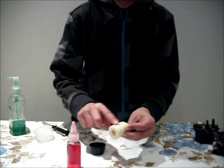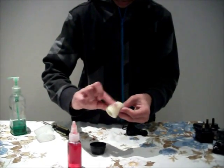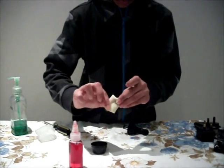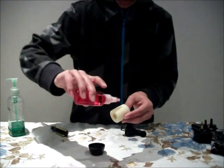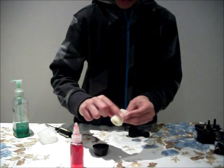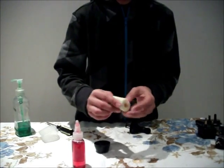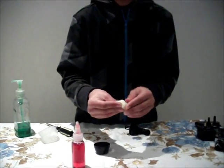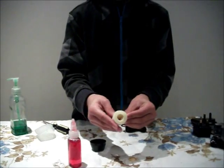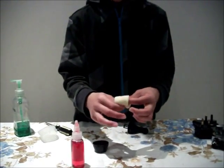2. 3. That is all I am going to be doing, just simply rubbing it on. Just making sure there is no excess, just rubbing it all over the air filter. That is all you have got to do, rub it on.